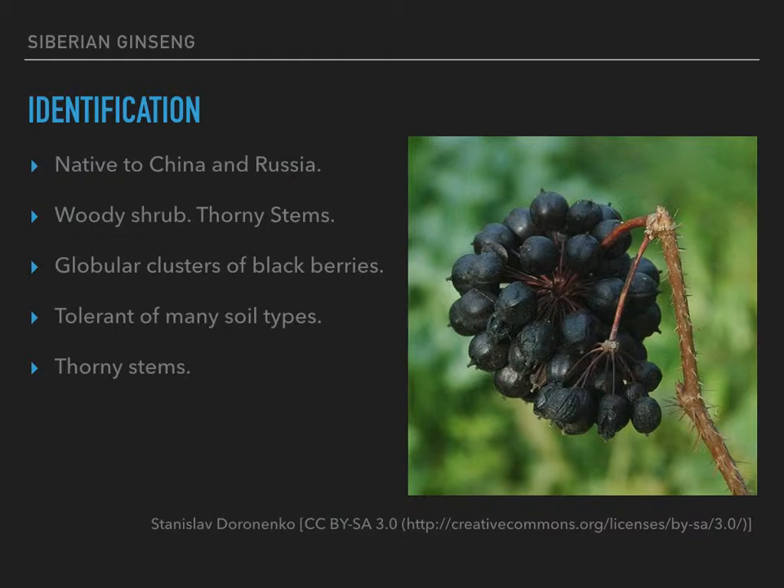It also has globular clusters of dark, kind of black berries that grow in a globe shape, though they don't always have enough berries to make that full globe. I'm really not that familiar with identifying these since they don't live anywhere near me, and I don't know if there are poisonous lookalikes in that part of the world. If you live over there, make a comment below. They seem to be tolerant of many soil types. I've thought about trying to grow either this or one of the true ginsengs — they take a while, but the time's going to pass anyway.